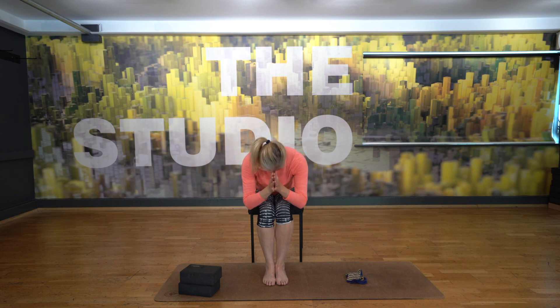Namaste. Thank you for joining me today for some chair yoga. I hope you've found some benefits there. See you next time.